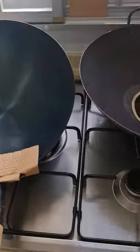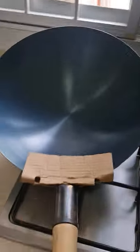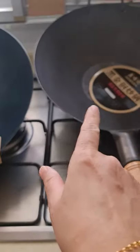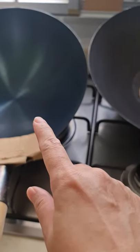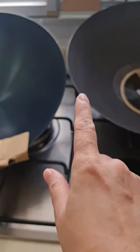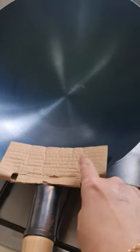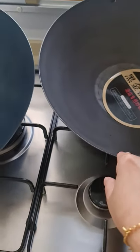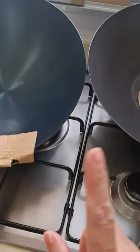I hope Shopee can do something about this — they are not being honest. You can see the two woks are different: the color is different as well. I ordered both at the same time, but this one came in first and the other was delayed by a week, which shows the supplier is not being honest.